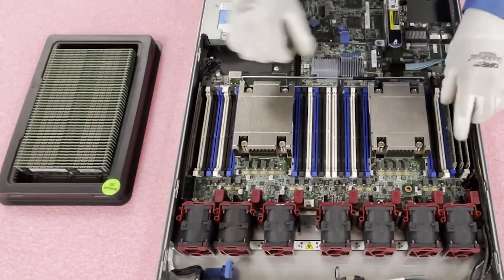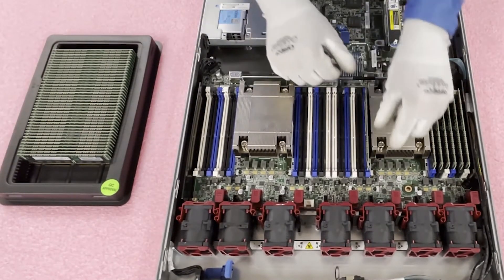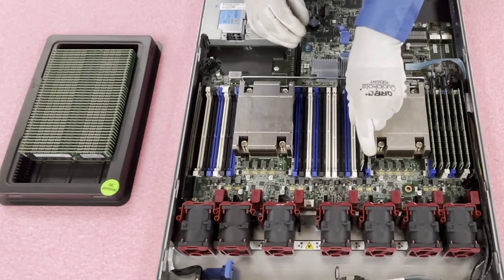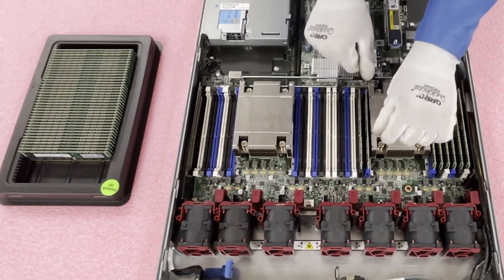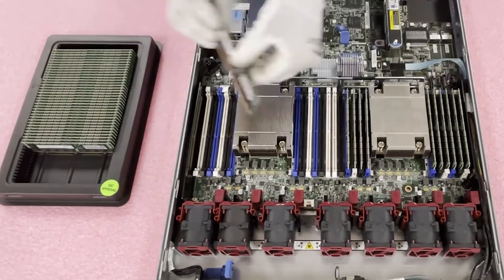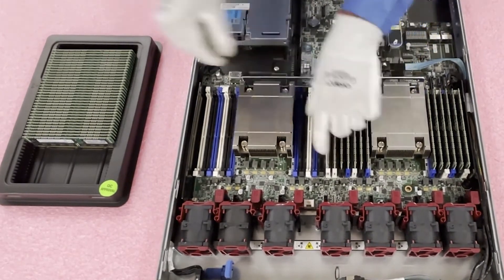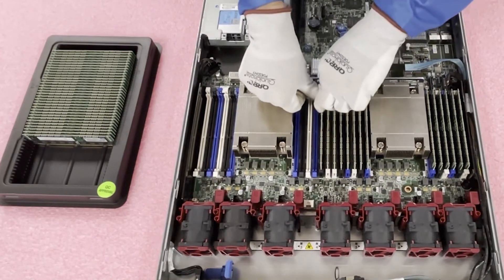We're going to hit fast forward and load all of these up. Note that the key does flip on this side, so you have to be careful and make sure you have it faced the correct way. I didn't start with the start of the channel here because I'm maxing it out completely. Sometimes I'll start on the inside right next to the heat sink and work my way toward the middle, because when you get to the end it's a little tight fit — just a little trick to make life easier. The key is going to flip back again on the other side.